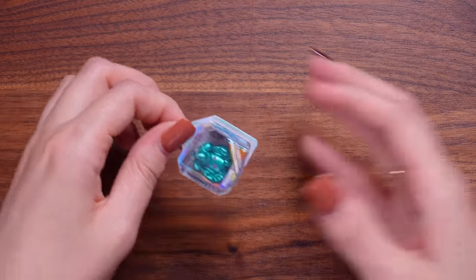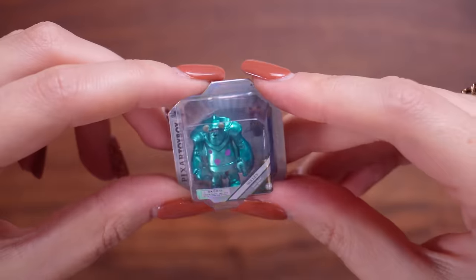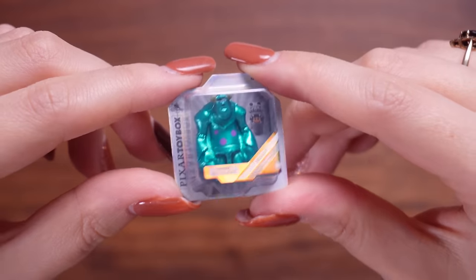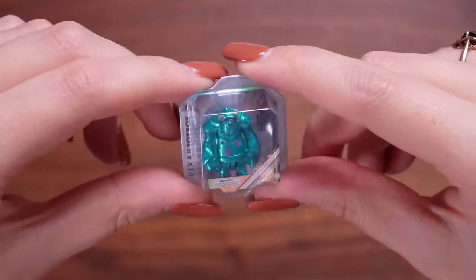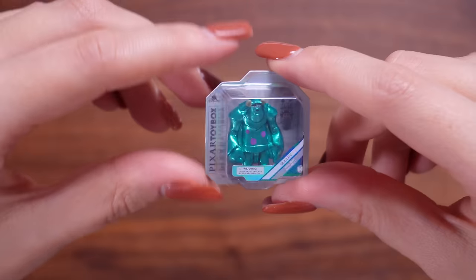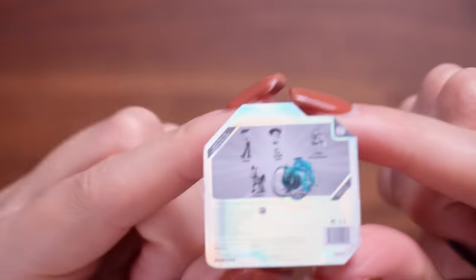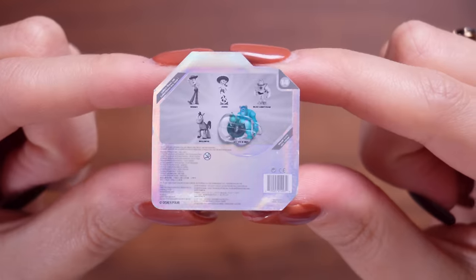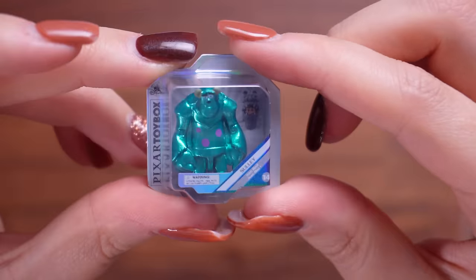This one is so cute - it's Sully from Monsters Inc. This is actually one of my favourite characters from any Disney thing. I love Sully. And it's metallic! Let's take a look at the back of the box - all the details are there with the barcode and everything, and these are all the others you can collect in this series. That's my favourite one so far.